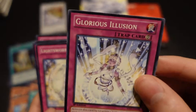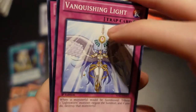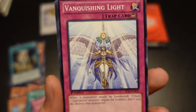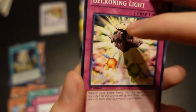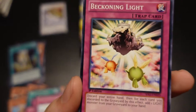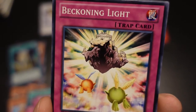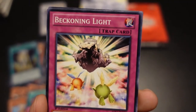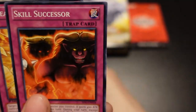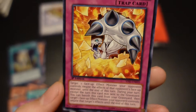Glorious Illusion — we're definitely going to want three of these in the deck. Lightsworn Barrier — we'll probably use at least one. Vanquishing Light: it's kind of like a Horn of Heaven for Lightsworns basically. Beckoning Light is really good for this deck — you can bring back some of the Lightsworns you've dumped in the graveyard by their effects, or using the spell cards. It allows you to dump your hand to the graveyard and add that many Light monsters back from the graveyard to your hand, so that's really beneficial. Skill Successor and Breakthrough Skill are in there as well.